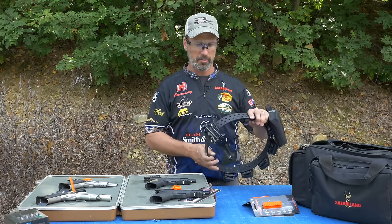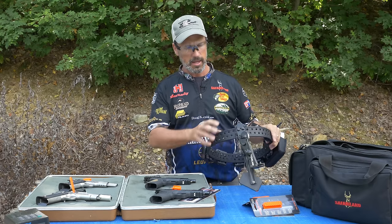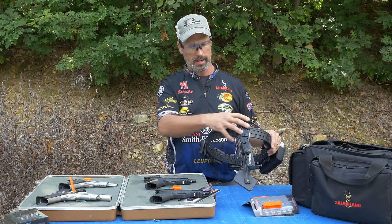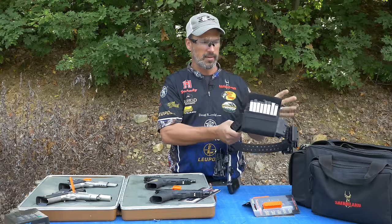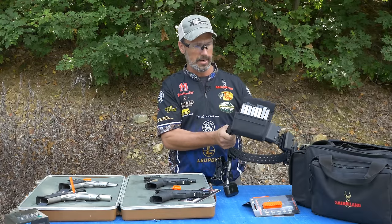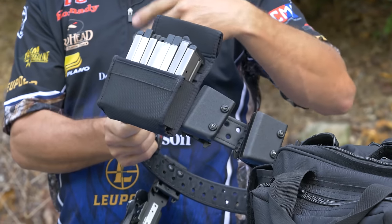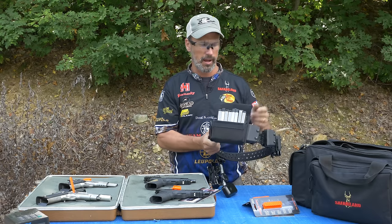Moving on, this is my rig. It's a Safari Land ELS system. The thing I like about that is with the ELS belt, I can maneuver and position my holster wherever I want. I've got this 1911 mag pouch with a magnet in it, so whether it's for steel challenge or Bianchi NRA action shooting, if I go prone, the mags don't fly out on the ground.